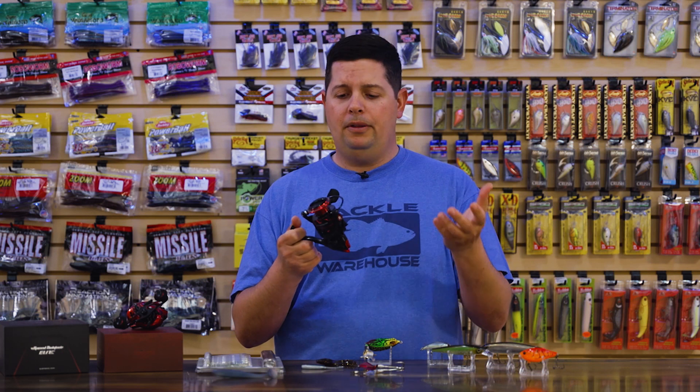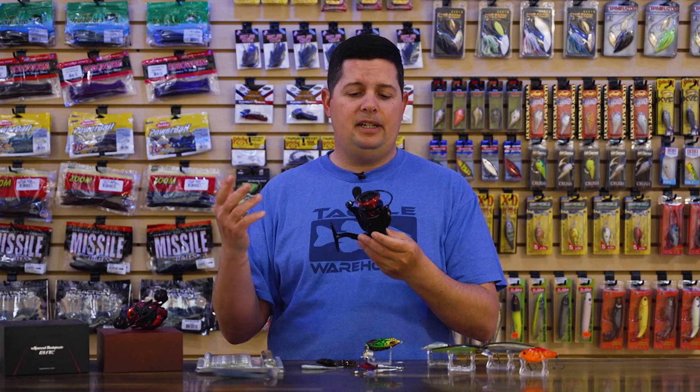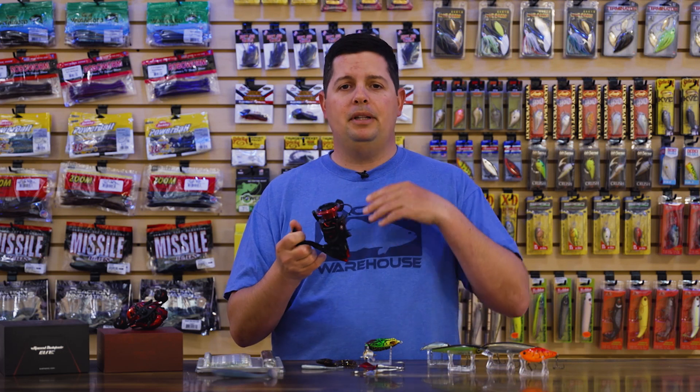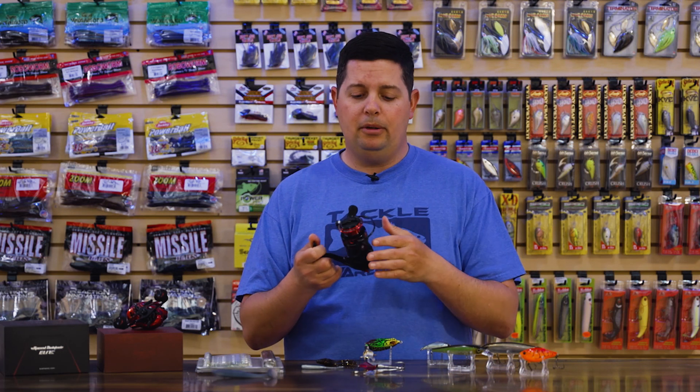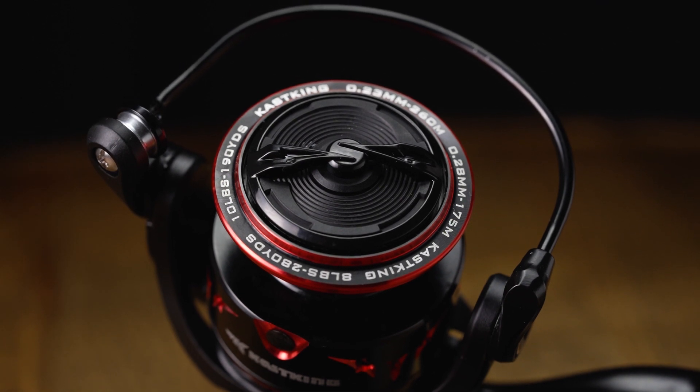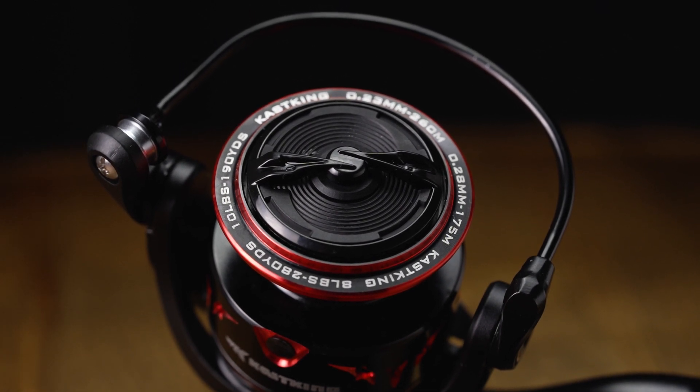Most spinning reels only come in about a 5:1 or 6:1 ratio — CastKing is giving you a 7:1. So you're picking up more line per crank. For more and more finesse cranks, finesse jerkbaits, and stuff you want to use a spinning reel for while covering water, this is going to be a great option. Of course it handles all the other finesse applications — drop shot, shaky heads, whatever. It also has a carbon fiber drag system for a super smooth drag, so you can use light lines with no problems.